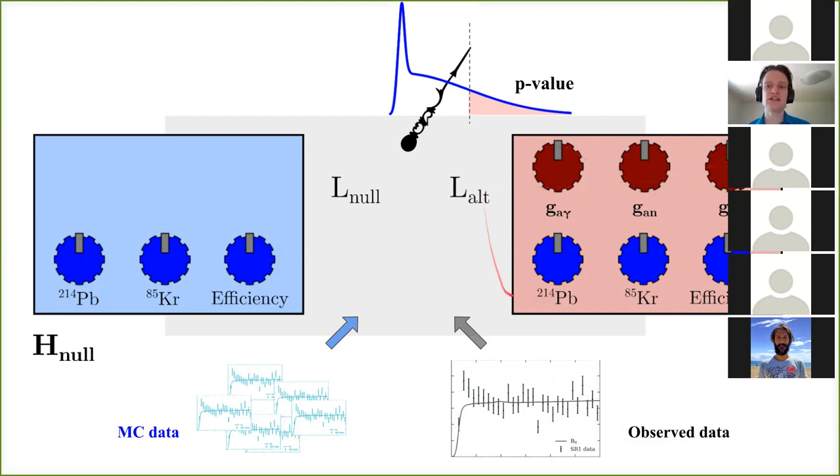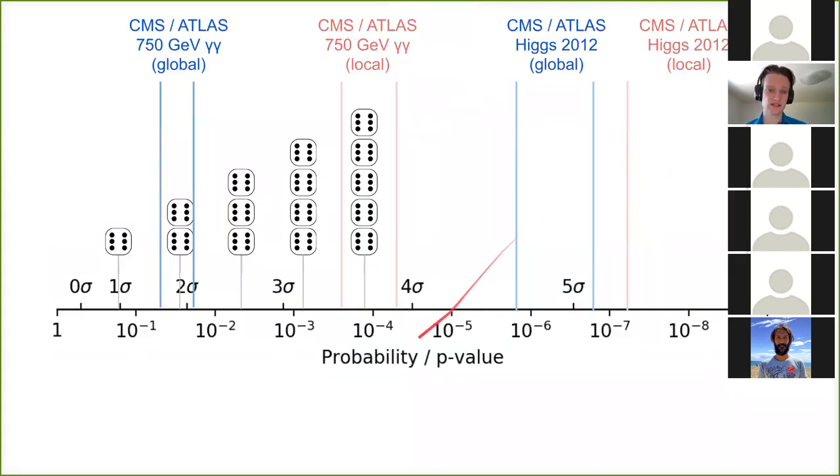A local p-value uses a highly specific theory with all knobs tuned to one mass and one ratio of coupling constants. A global significance uses a generic theory — like axions with arbitrary couplings — and sees what comes out. These give very different results. We usually express it not as a p-value but in sigmas — not my favorite scale, but conventional. Here's the scale: probability from one down to one in a billion, zero through six sigma. Note it's not logarithmic in p-values, so two two-sigma things don't make a four-sigma excess.